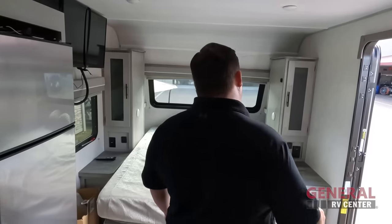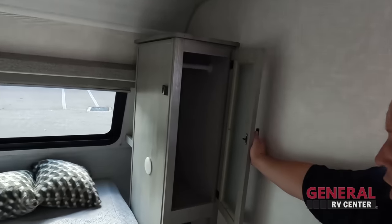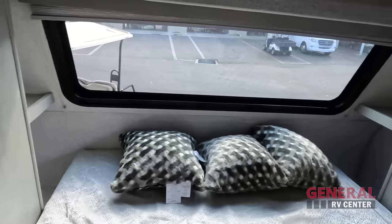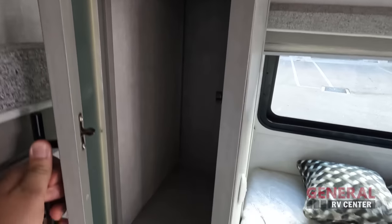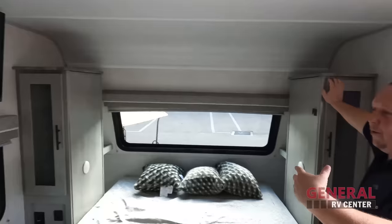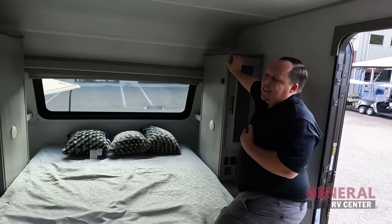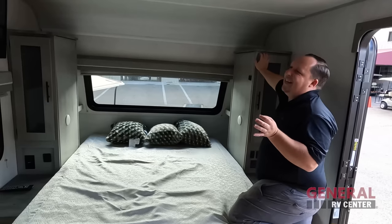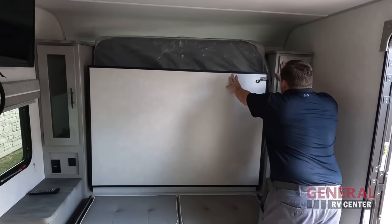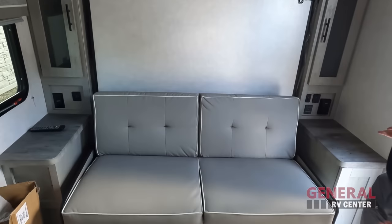Starting back here in the bedroom — look at this bed. I love that awesome windshield. We have storage here, power outlet, USB, your inverter switch, and plenty of cubby space on both sides. There's a closet space, power, USB, and a nice little nightstand. The TV is right there with a good viewing angle from the dinette and from the bed. Now, this is actually model 19RBM — the M stands for Murphy.